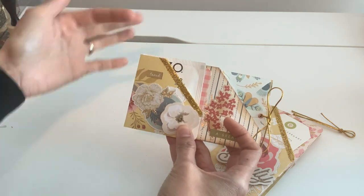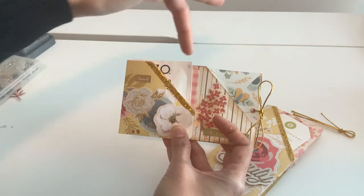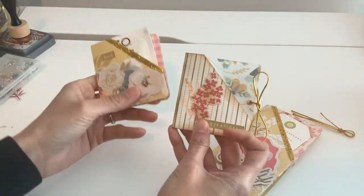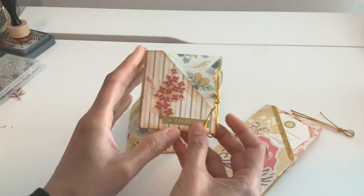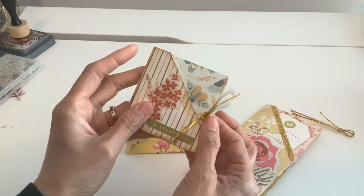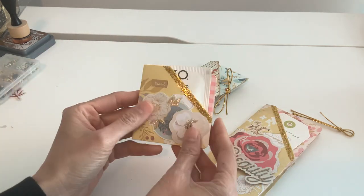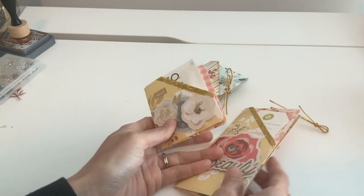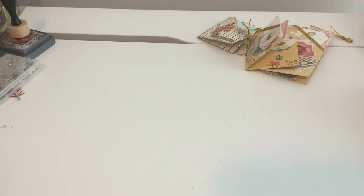However you fold your paper is going to determine how deep your pockets can be. You can see I folded this one more and this one a little less. This one I made a little distressed for those who like that vintage look, and I added a little eyelet in here with the bungee. This one I just left and decorated it. You can see all the fun little options you have with your scraps or leftover sheets.